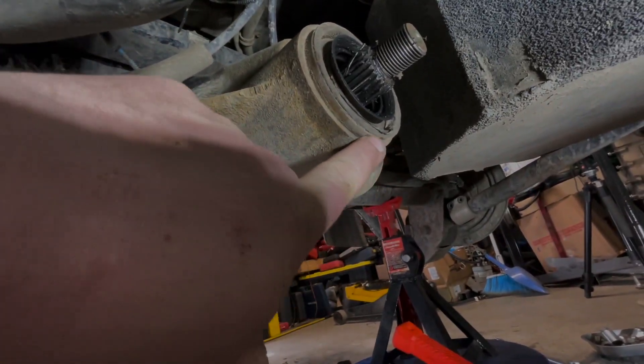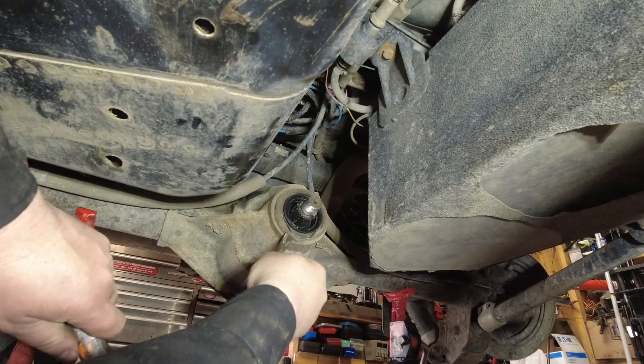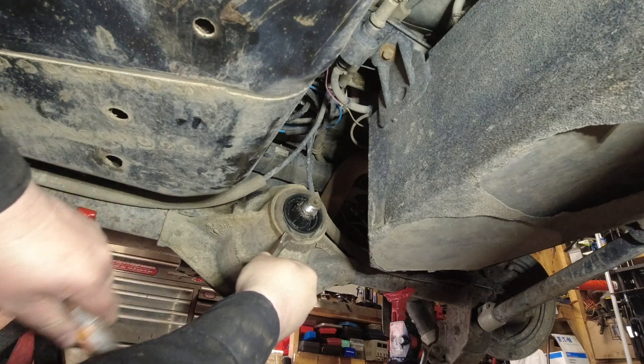I'm going to take a chisel and with the hammer I'm going to start chiseling away. It's going to start to lift the seal, and once it starts to lift then you can yank it out.